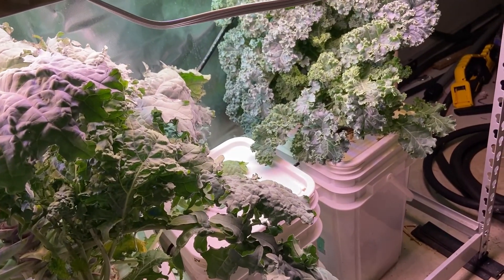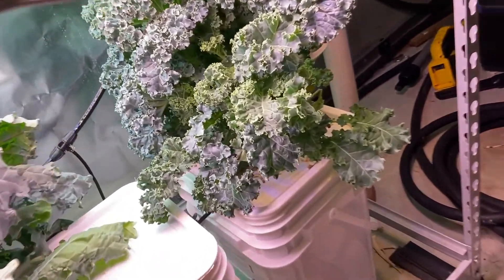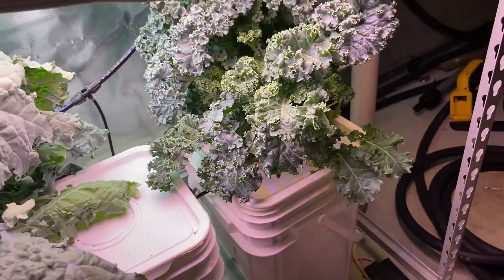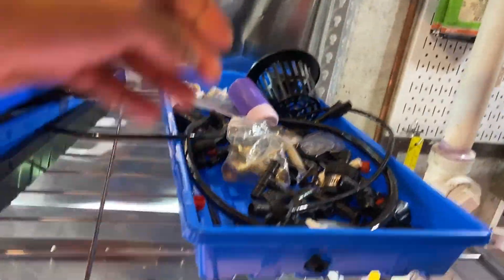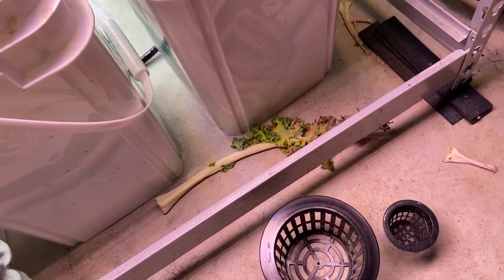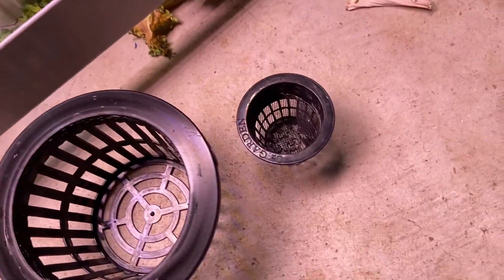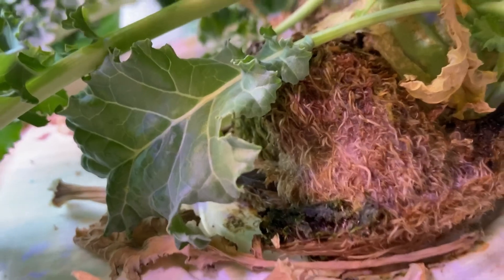These net pots are four-inch net pots, whereas this one right here is just a two-inch net pot and it wasn't able to hold the plant upright. You can see the difference — can you imagine this giant plant, the base of it is that small? You can barely see the two-inch pot in there.